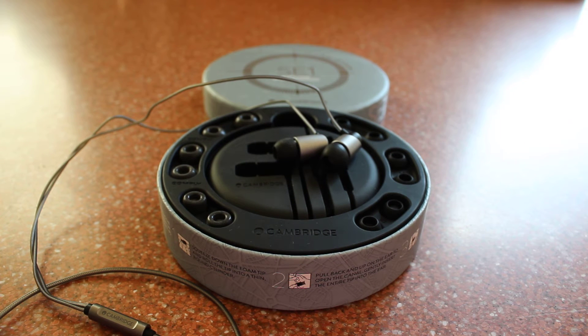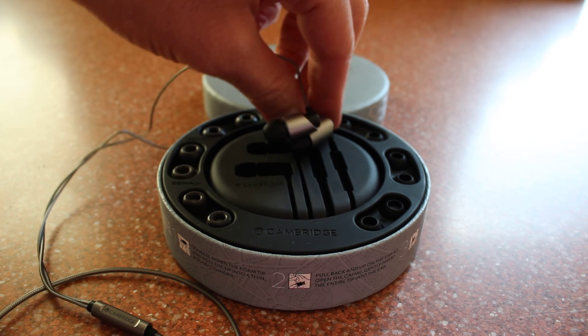Hello and welcome. Here is the music test of the Cambridge Audio SE1 headphones. This is only coming from my phone so the quality is going to be limited.